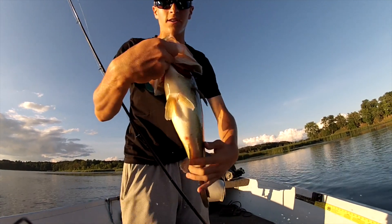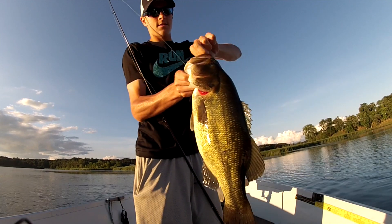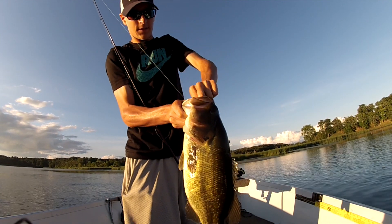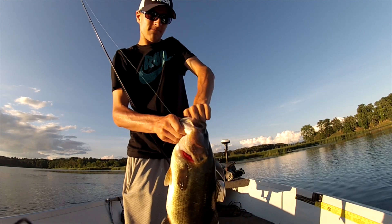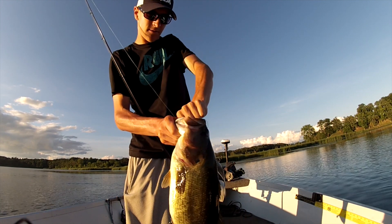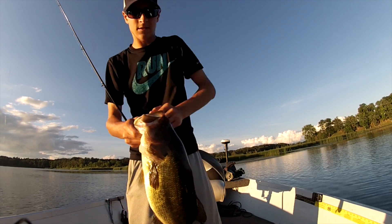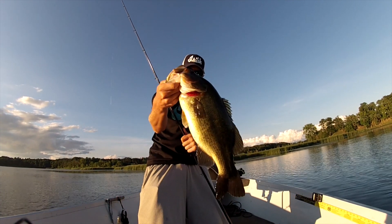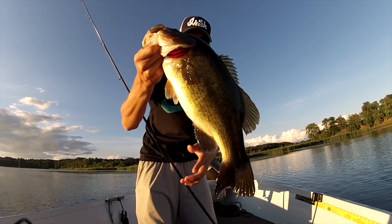Choke the frog — look at that. Just on a shallow flat, just clumps of weeds. Right in the roof of the mouth. That's a three and a half, three and three quarter pounder.